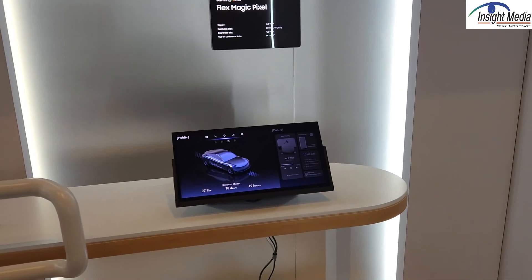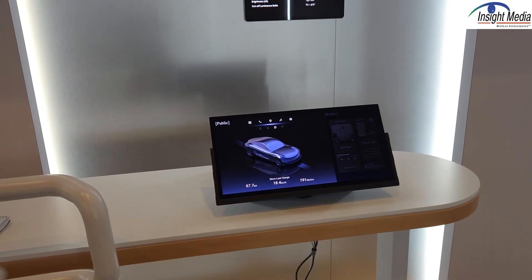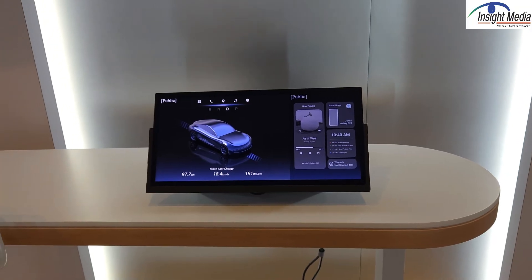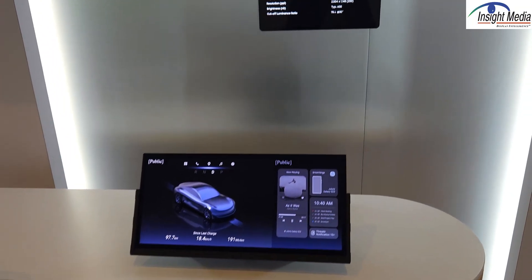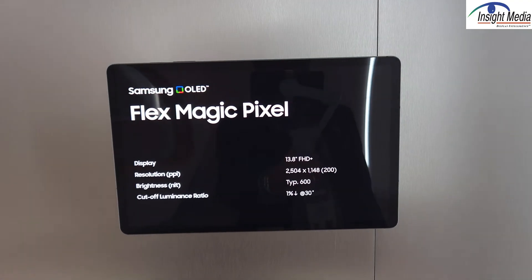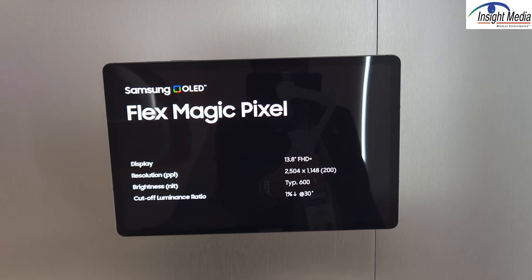Samsung Display is obviously focusing a lot on OLED displays — that's one of their key areas. One of the first things they're showing here is an OLED-based privacy solution. They call this a FlexMagic Pixel, and you can see the specifications for this demonstration device here.